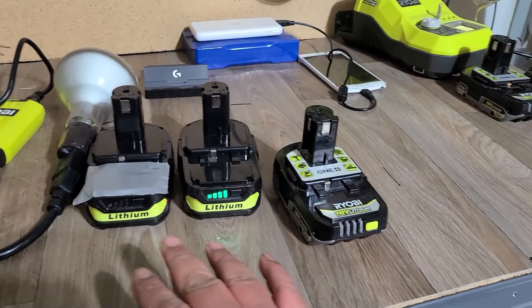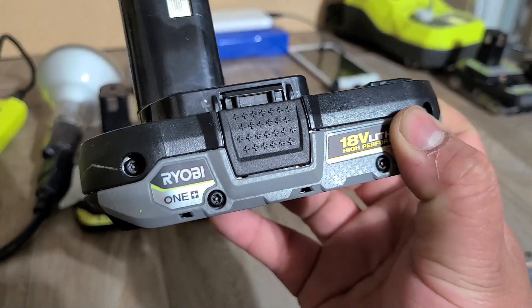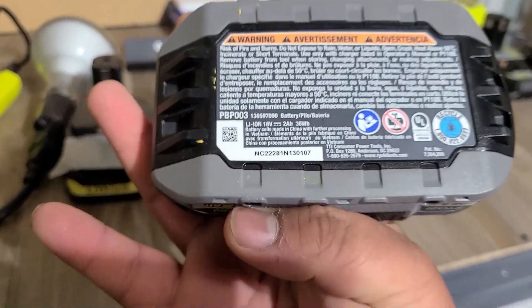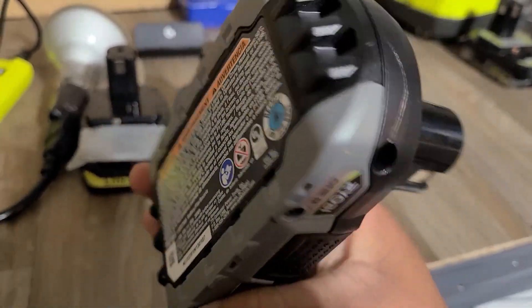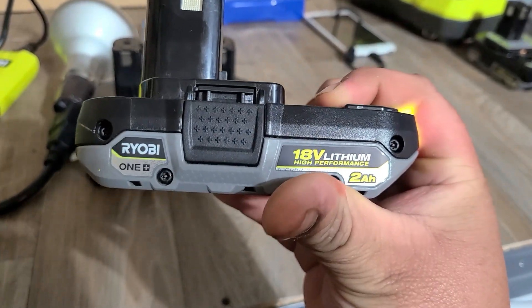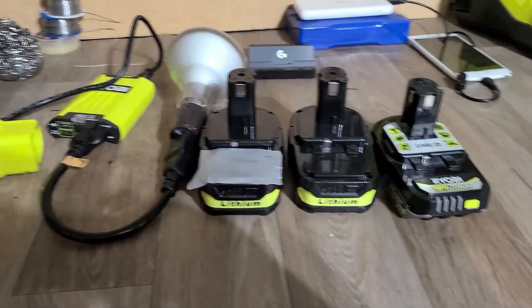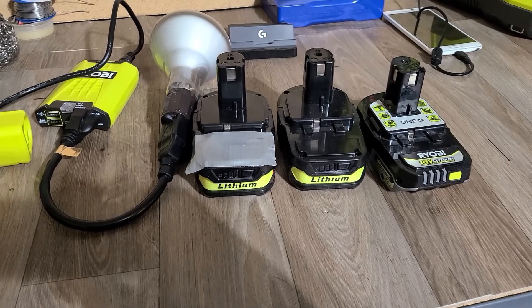I'll be putting these two up against this Ryobi 2 amp hour high performance battery. The model for this battery is PBP003. This is one of Ryobi's new line of batteries — the high performance line. I'll be putting them up against each other to see which one wins.